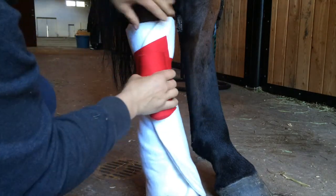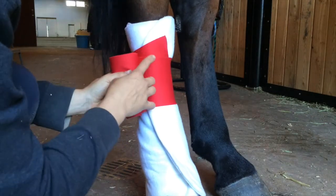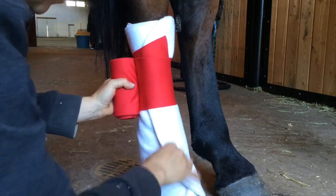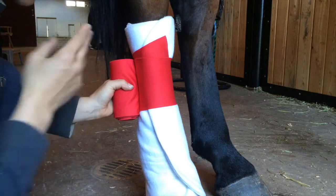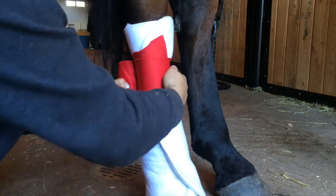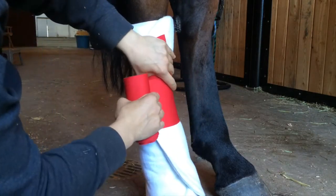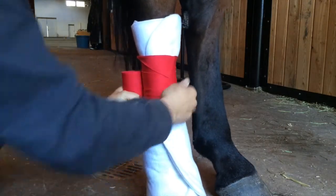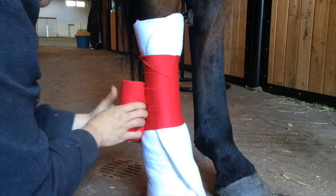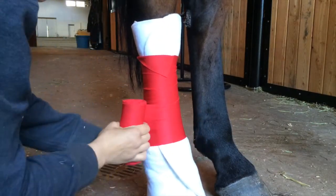You want to start just a little bit under the top. Some people start in the middle, but the key is that you go down and then back up again with even tension. I do this so we can fold it over and lock it in place. This is where you start to tighten across the cannon bone — flip that down and go down the same amount with every roll.